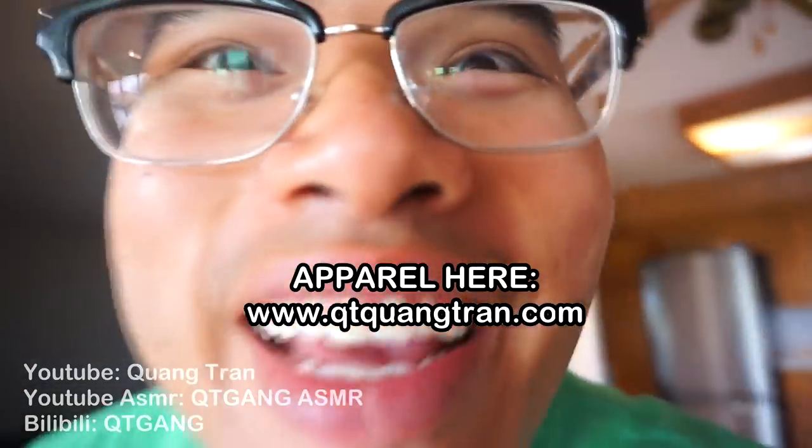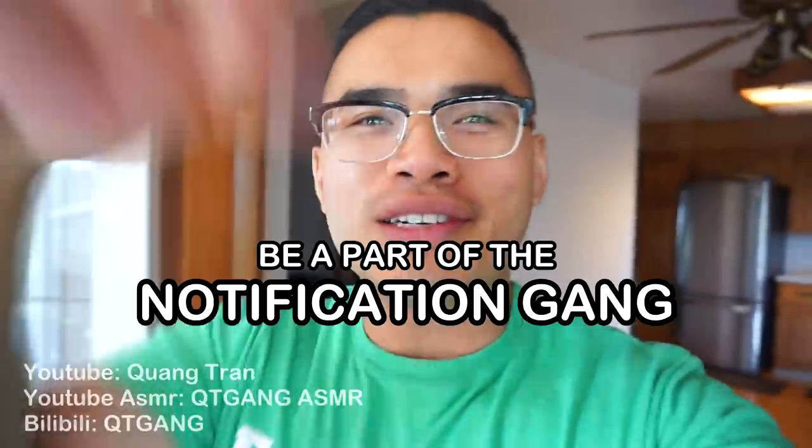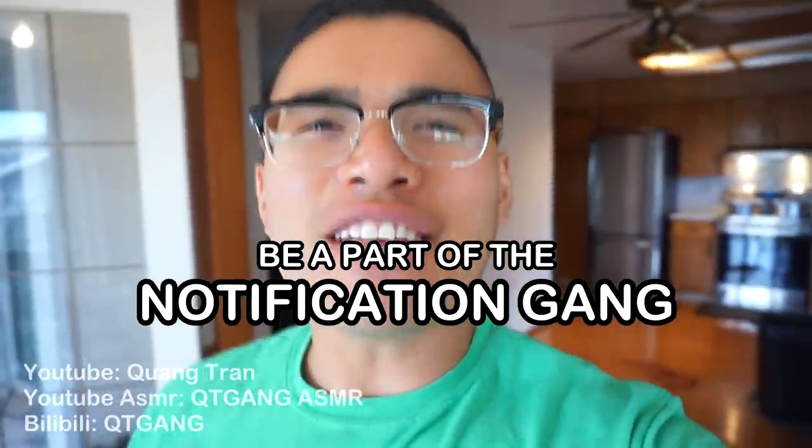Life is such a beautiful thing, don't you think? If you guys are enjoying this content, don't forget to like this video. Also, click on the bell and be a part of the notification squad.